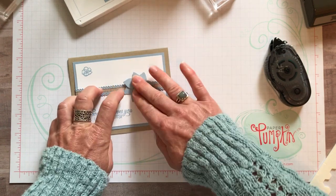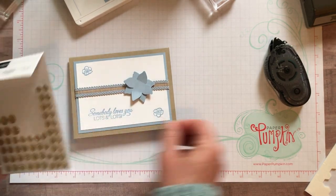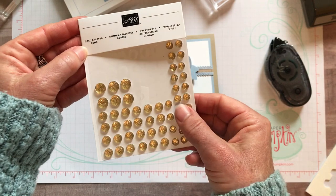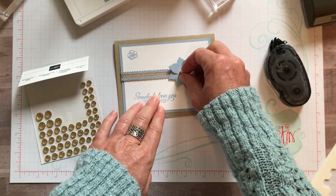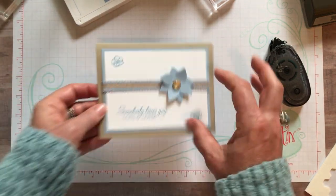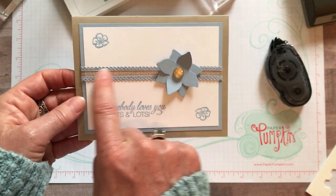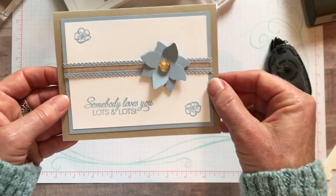We're going to press right about there - firmly. Then my last bit of embellishment - the gold faceted gems. I love these huge ones on this because the card is so simple, I thought it needed that little bit of extra bling. I love how that gold works so well with the linen and that Crumb Cake or Sahara Sand color, whichever you choose.